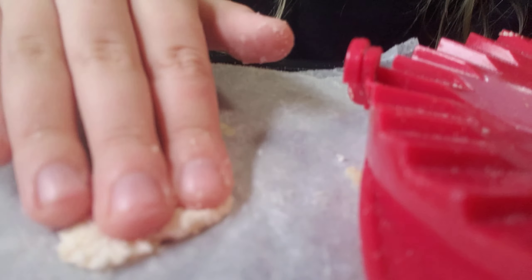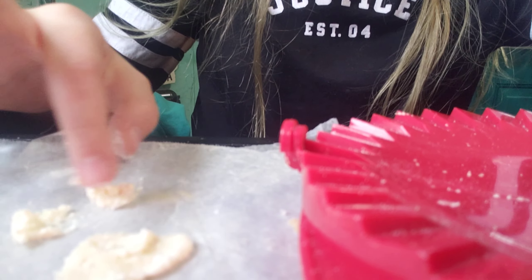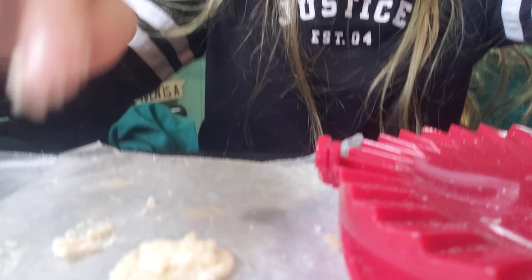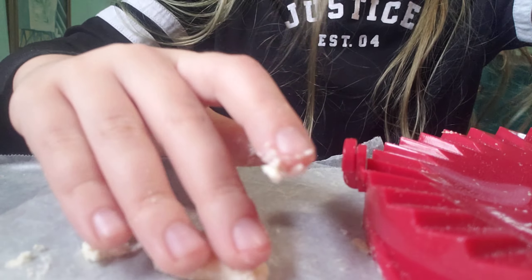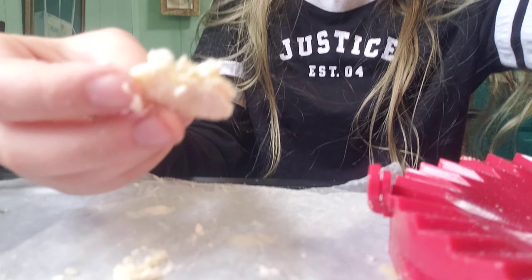I'm going to make a mini ball. That's too much, okay? Is that soft? Oh wait, no. I made it kind of like a taco. I made a mini ball.